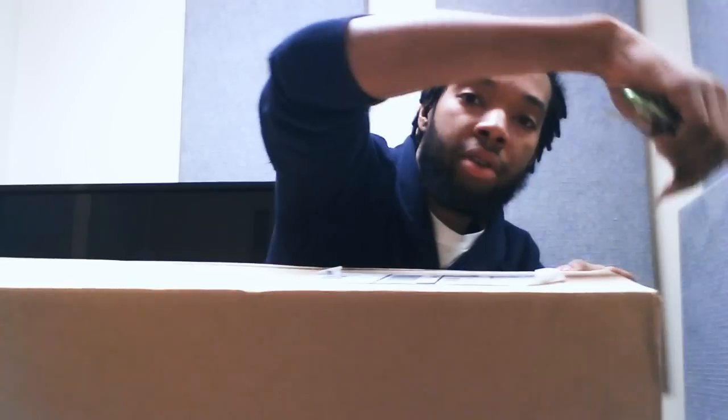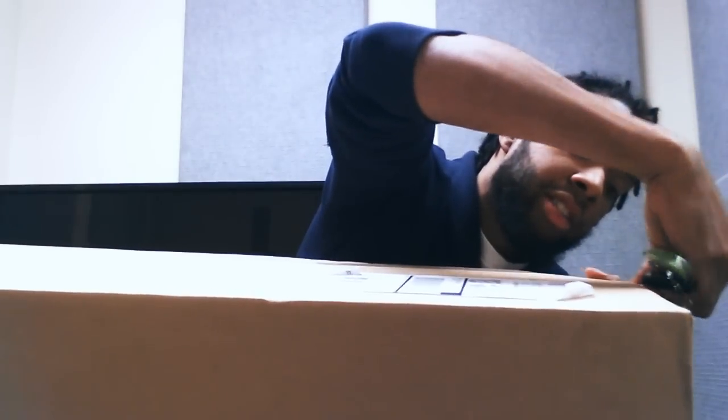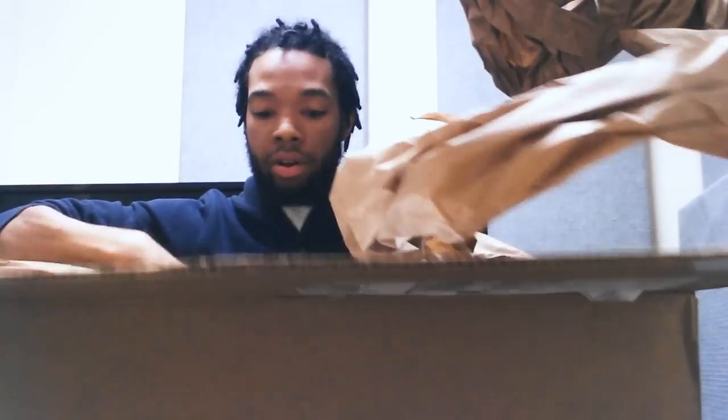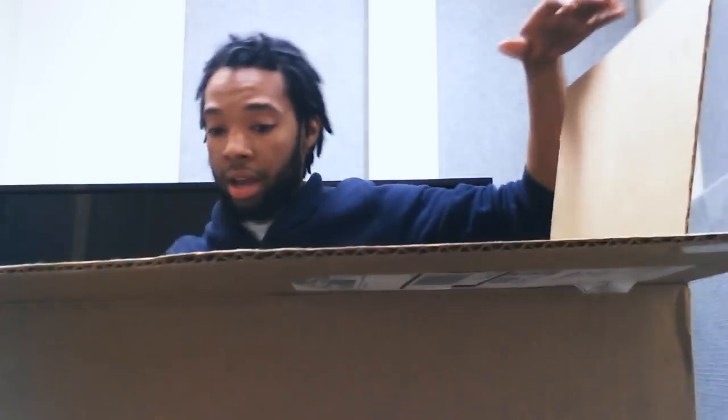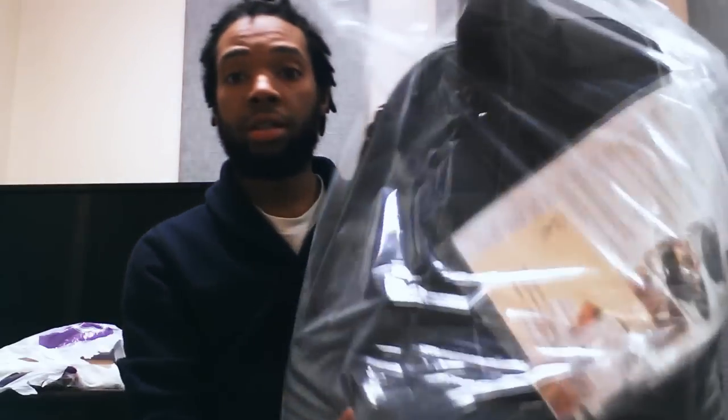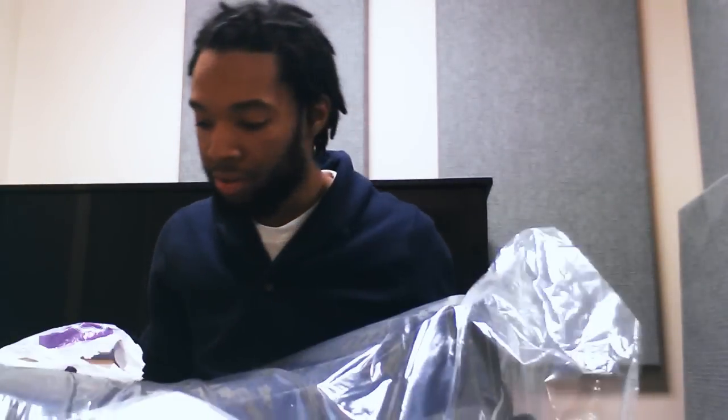I just love boxes and packages and opening boxes and packages. As you can see, Musician's Friend has done a great job packing the guitar. I can already see quite a few goodies in here. This is the case — it's a transit bag, I believe this one's called.